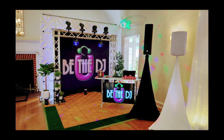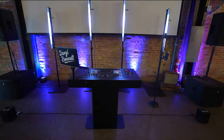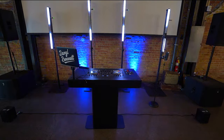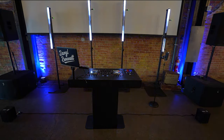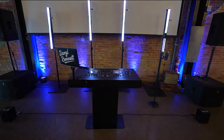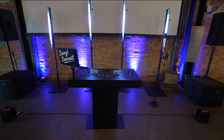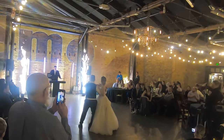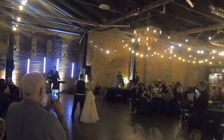If you ever find yourself gigging in Utah, these guys can take care of your audio and lighting needs. This is probably the most affordable way to achieve the modern DJ look with the neon tube aesthetic. I used this setup in one of my recent TikToks and I've had several DJs reach out asking whether these were the Asteras or the Ape Labs, which just goes to show you the effect is very similar. The only difference is one is a lot easier to set up, but one is a lot more cost effective.